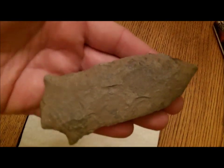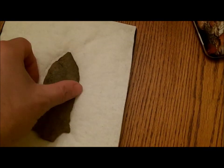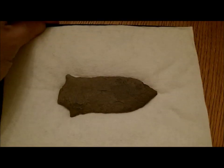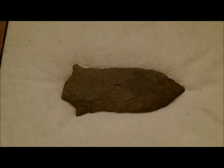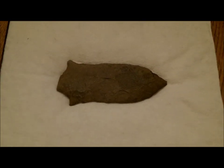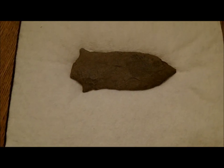It's just a really neat point. So I've got it in a little Riker display case, but I just wanted to show it to you guys. I'll post some more videos and hopefully get out and do some hunting real soon. Alright, thanks for watchin'.